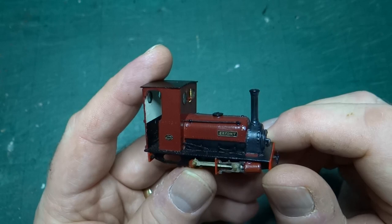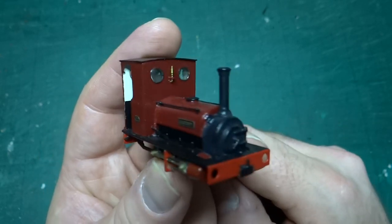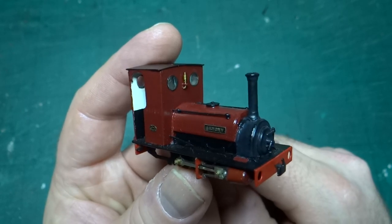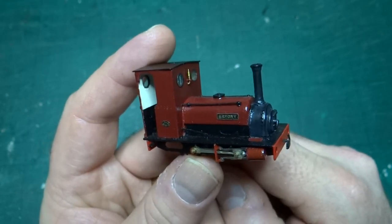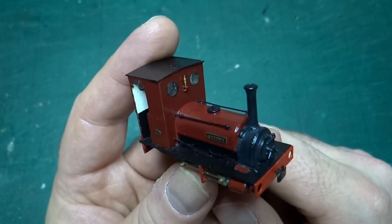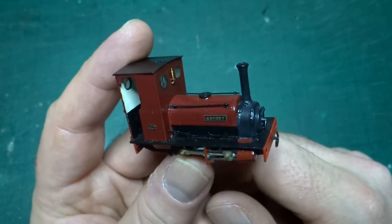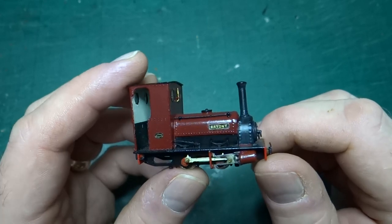I did have to paint it twice — I messed up the glossy red top coat. Another disaster with masking tape; I've now invested in some better masking tape since these disasters. In this case, rather than rusting it, I stripped it right back and repainted, and it came out nicely on the second go.